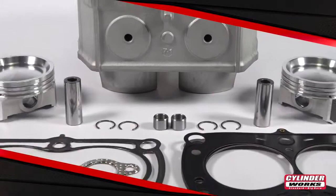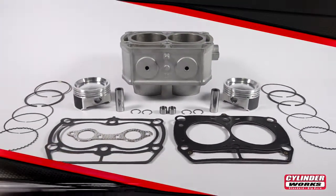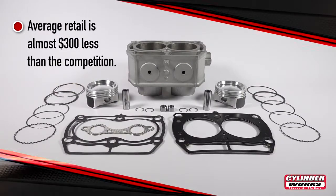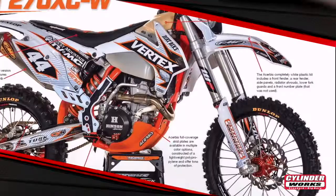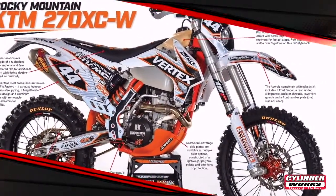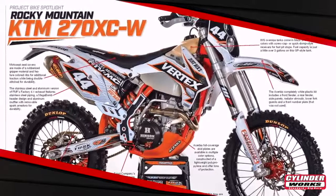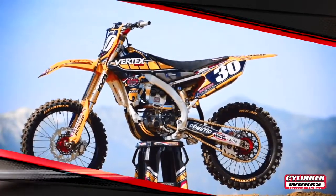Cylinderworks supplies riders and racers worldwide with high quality parts so they can enjoy the thrill of riding. If you're looking for long lasting quality you can depend on ride after ride, it's got to be Cylinderworks. Our products are featured in bike builds for industry leading magazines while also being used by top factory teams and racers throughout the world. So here's your chance to run what the pros run.